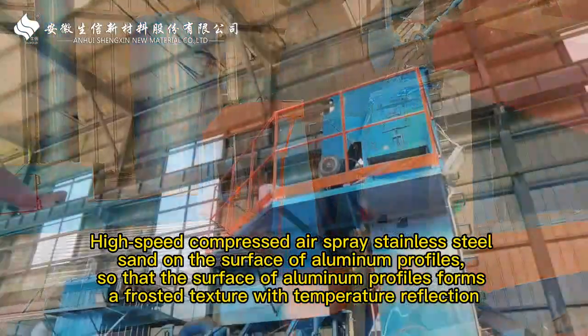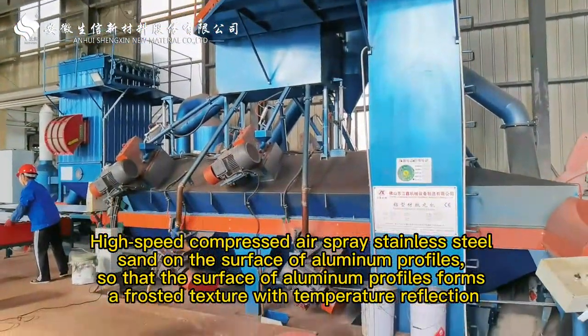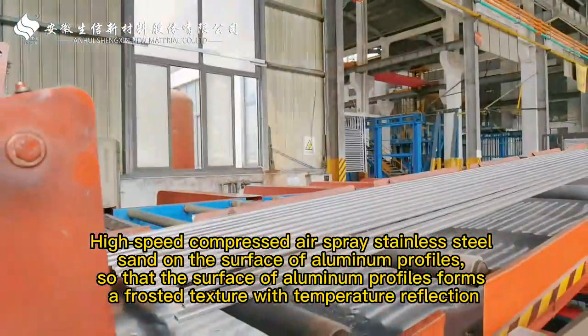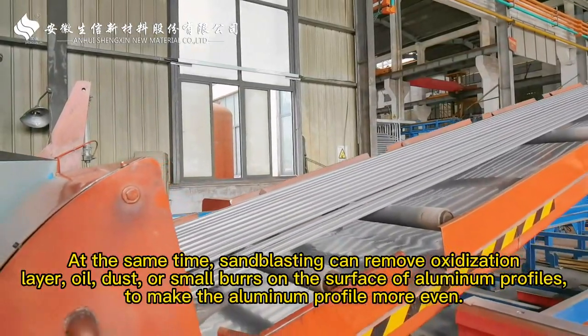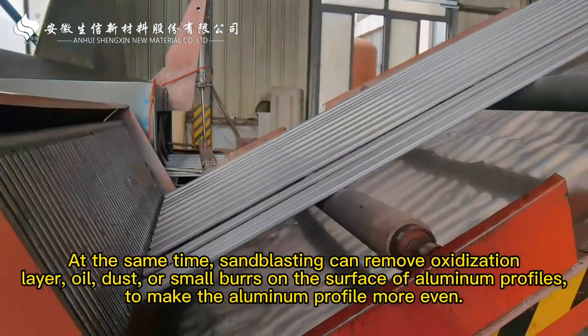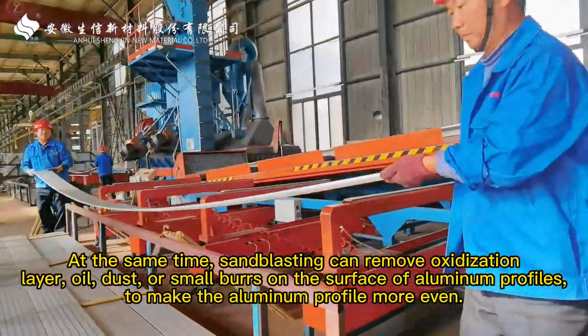High-speed compressed air sprays stainless steel shot onto the surface of aluminum profiles, so that the surface forms a frosted texture with a matte reflection. At the same time, sandblasting can remove oxidization, layer soil, dust, or small burrs on the surface of aluminum profiles to make the aluminum profile more even.